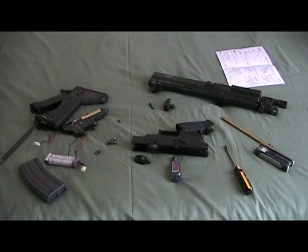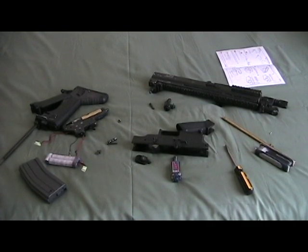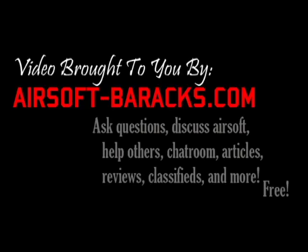Congratulations! You have just learned how to disassemble a Classic Army-based SCAR Lite. If you'd like to learn more, come to airsoftbarracks.com — an online airsoft forum. Come by to chat with fellow airsofters, ask questions, help others sell or buy airsoft-related items, or ask questions about this video. Registration is free, so what are you waiting for?